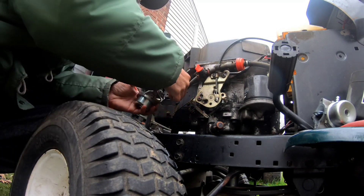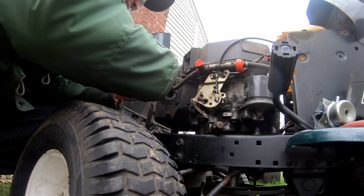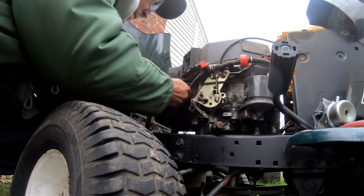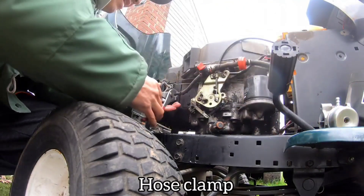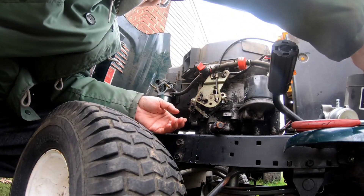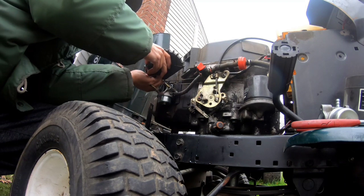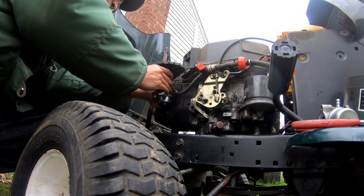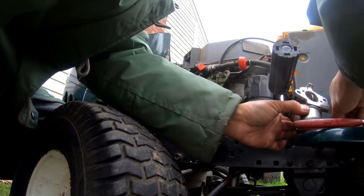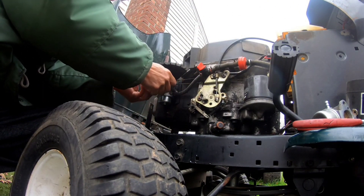I'm going to put the throttle linkage through here, choke through there. Slipped it through. Gaskets in place. Place the fuel nozzle back on there. How easy is this so far? Super easy. It's got a gasket there. Attach the hose. Place the two nuts and tighten these up. Give it a try.